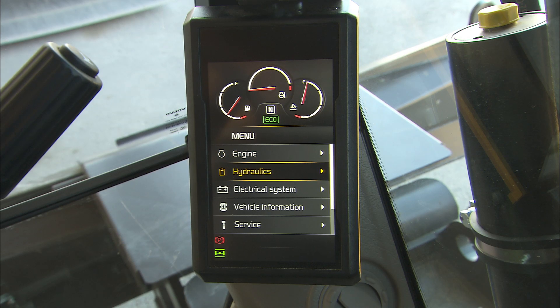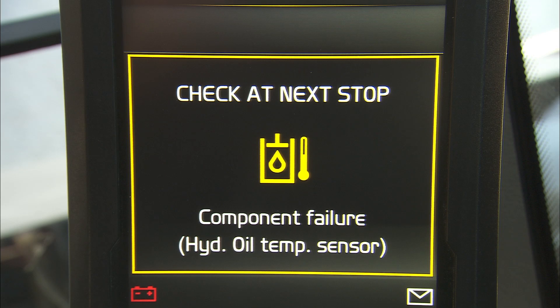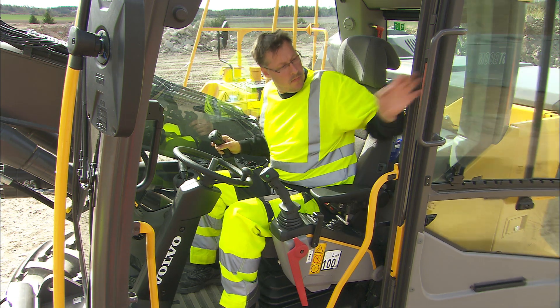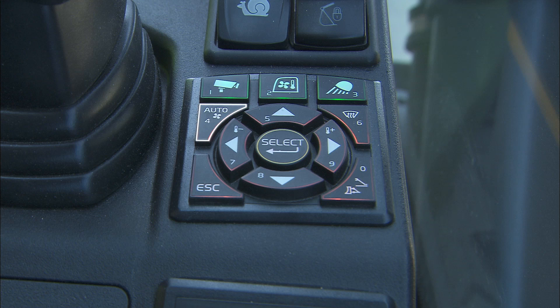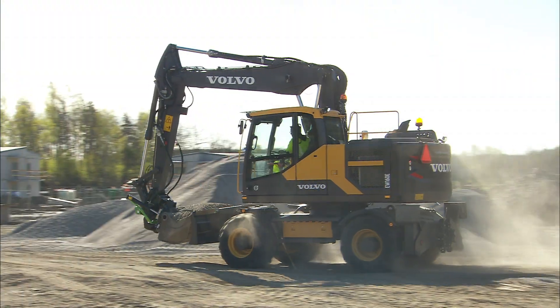The monitor gives numerous possibilities to check and control the machine's status, or will just inform and provide in-time and up-to-date machine data. To get the best possible climate in the cabin, close the door, leave the front window closed and set the temperature control to automatic. This will also protect the switches and controls from dust and dirt.